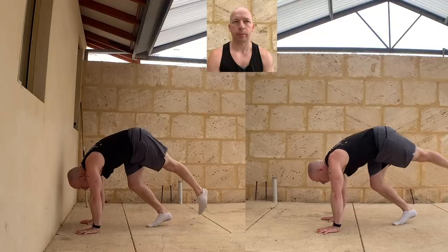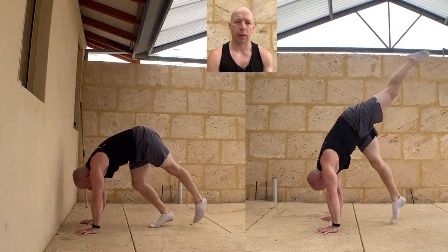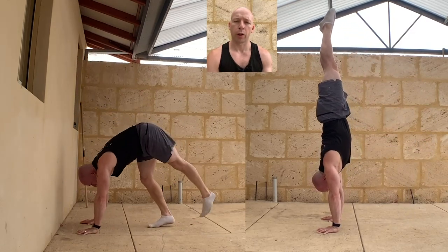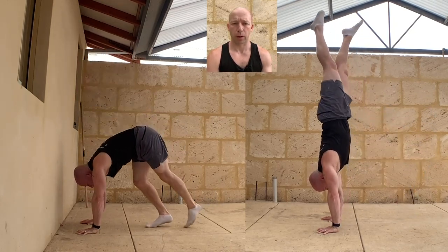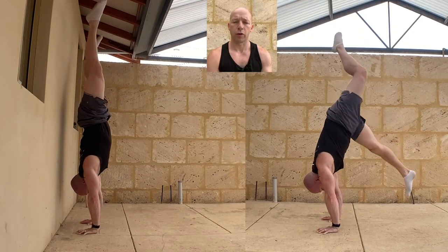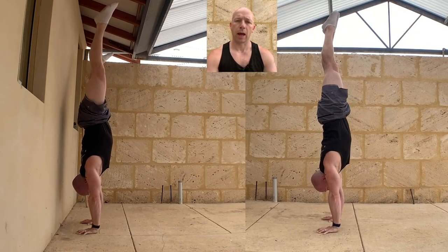We're going to jump into the handstand drills now. I've only shown one set of each drill — I'd recommend you do one to three sets. Then moving into entries. Here I'm doing five kick ups; if I get five good kick ups, I go into five jumps. Against the wall I'm demonstrating five kick ups and then five straddle jumps. Freestanding, five kick ups and five tuck jumps. So total you'll have 10 entries that you're happy with.